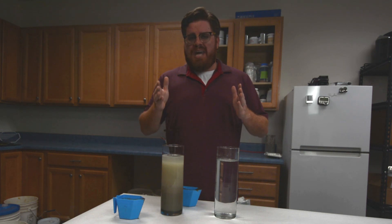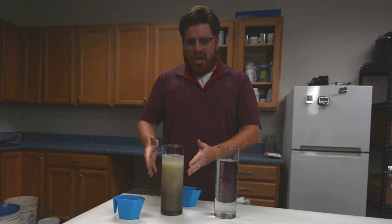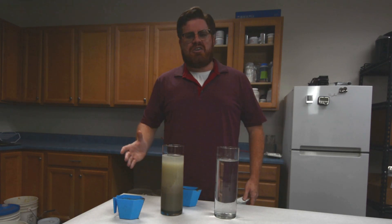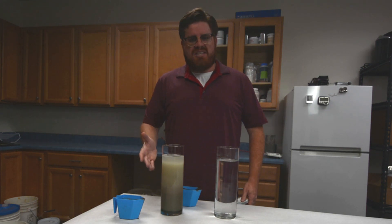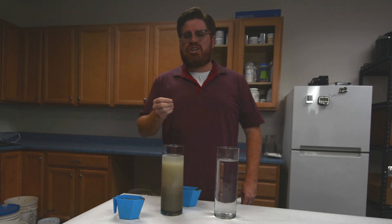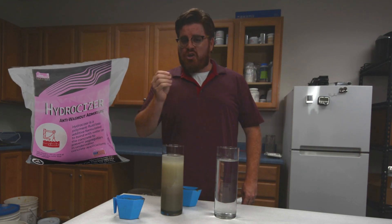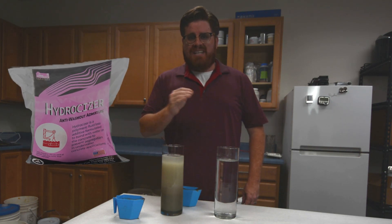Sometimes you get asked if you can make concrete that you can place underwater, and you think, concrete underwater — isn't that just going to make a mess? Well, in today's video, I'm going to show you how using Fritzbach's anti-wash-out admixture Hydrocizer can make your next underwater concrete job as easy as can be.